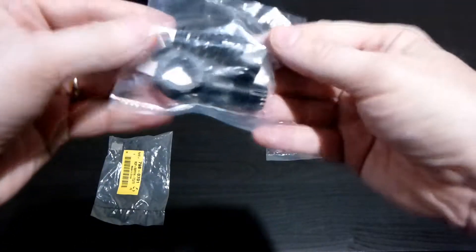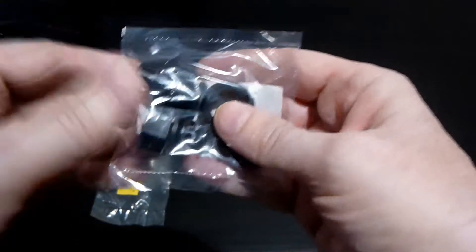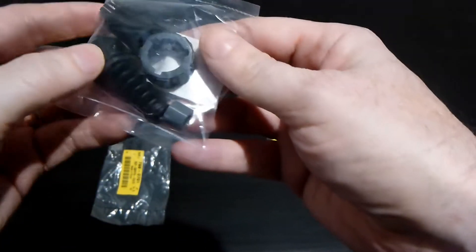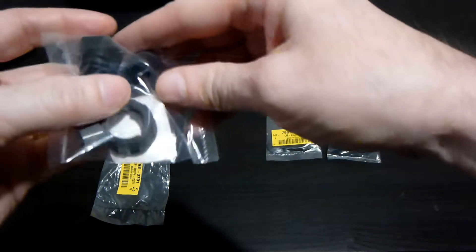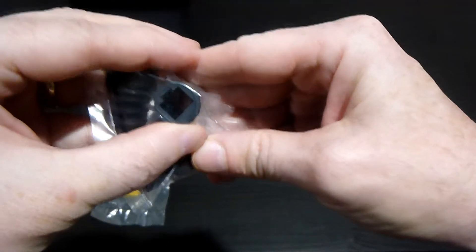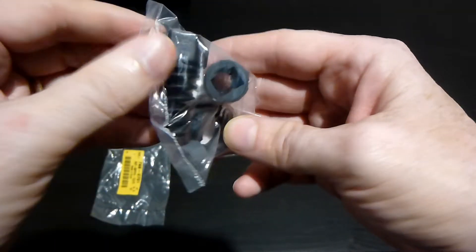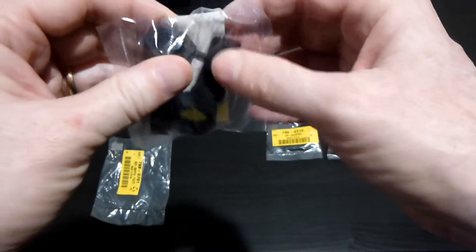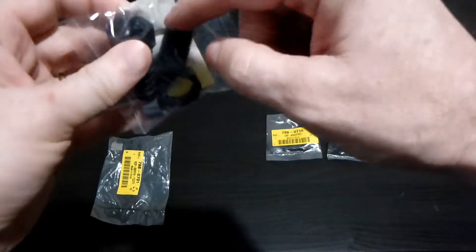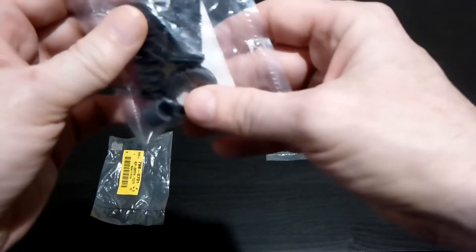This is the strain relief — that's the part number there. It allows me to put the cable inside, and if you look here, it will take a standard RJ45 cable. It plugs in and seats in there without any crimping. The strain relief will tighten down on it and make it a watertight connection.